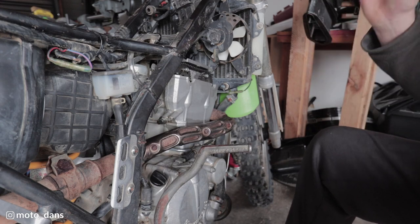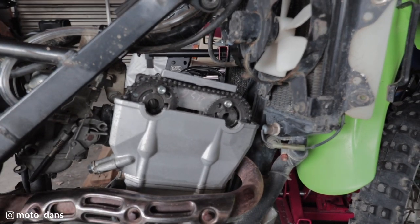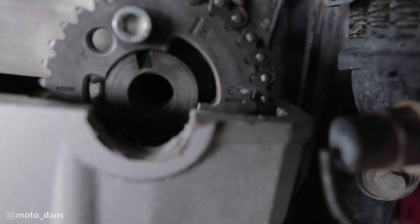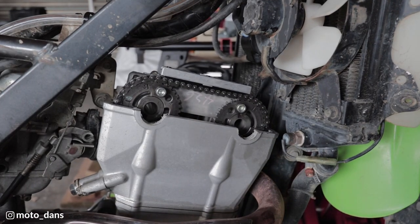I want to remove the cam plugs on the other side, remove the spark plug, rotate the engine round, and make sure our intake and exhaust marks line back up. The exhaust mark is pretty much level with the cap top there and the intake one is just up a little bit, which is exactly what it was like before. My marks are lined up on my chain - once we rotate this those marks will never line up ever again on the chain, they're just purely for initial setting.